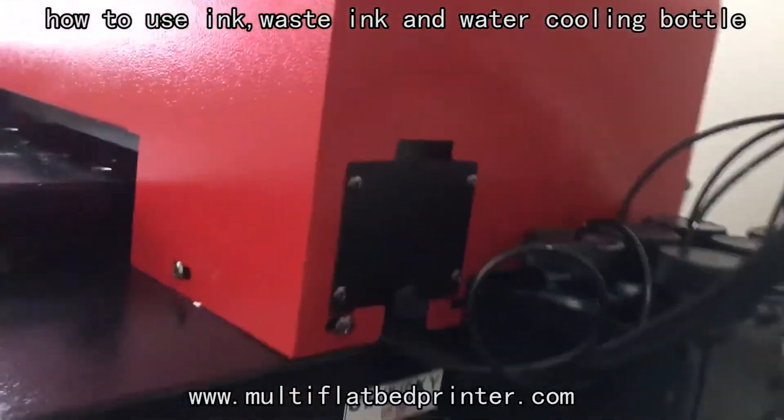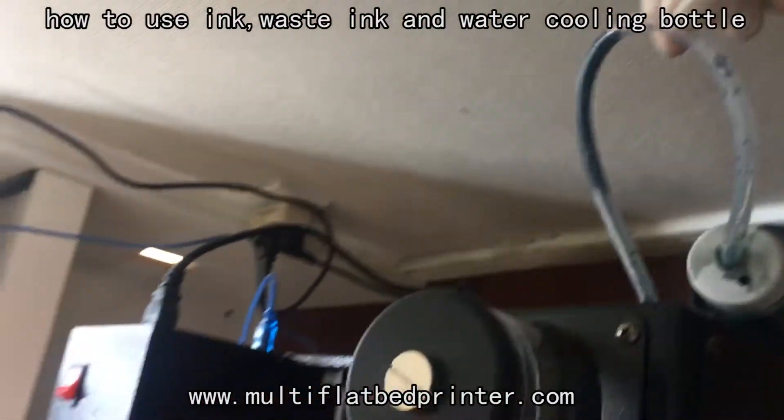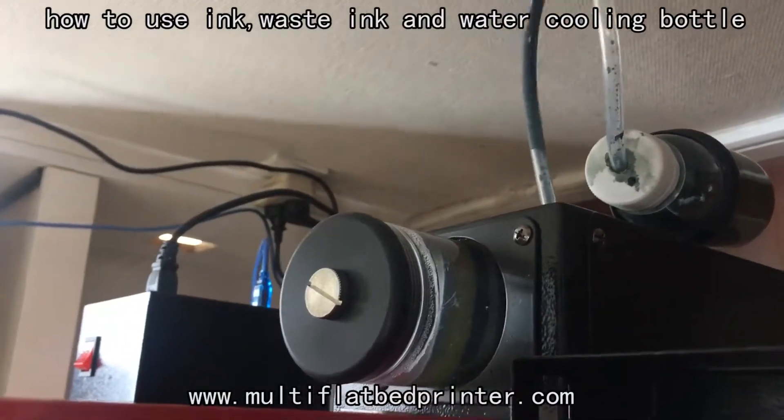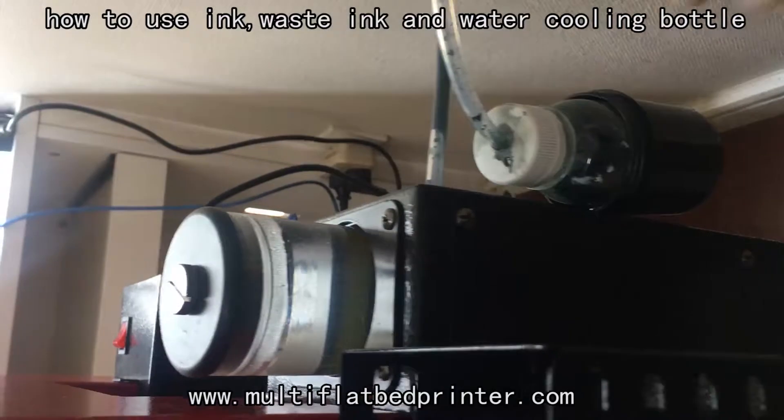Now it's okay. This is the white ink tube. We should insert the white ink tube into the white ink bottle, like this.